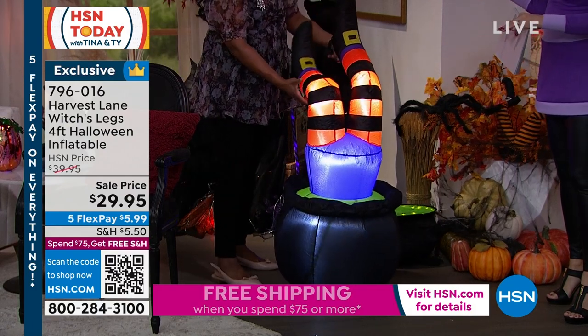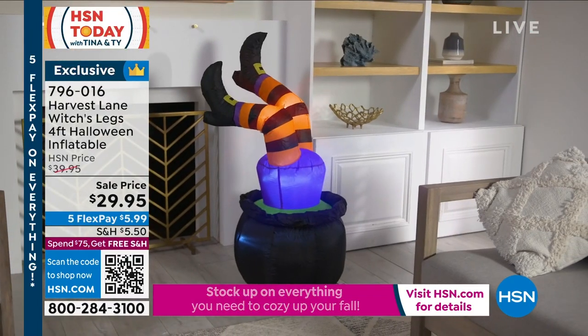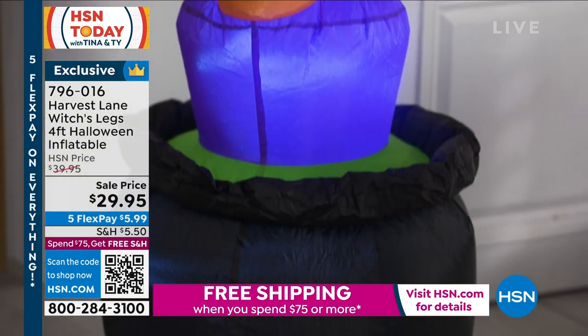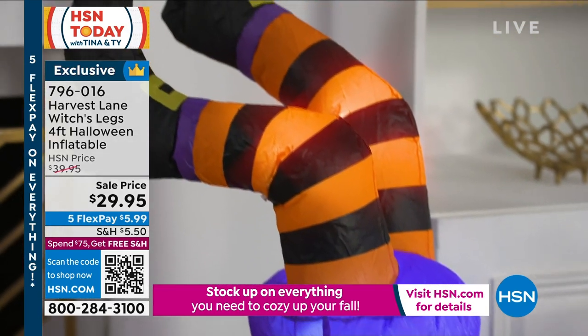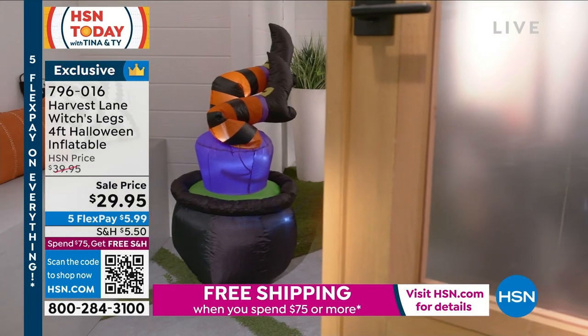I love inflatables because they're funny. Most decorations don't really have a personality to them, but this is funny. People are going to drive by if you have this outside and they're going to laugh. They'll say, 'Stop the car, did you see that? Let's go back.' It looks like a little witch's feet hanging outside the cauldron — it's a talking piece, an eye-catcher.